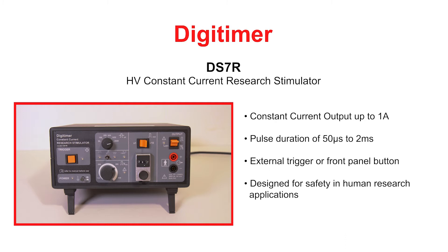The DS7R has two output current ranges and an adjustable compliance voltage of up to 400 volts. It can be triggered by TTL logic pulses, foot or hand switch presses, or a front panel single shot button. The DS7R is not a medical device and use is restricted to research applications.